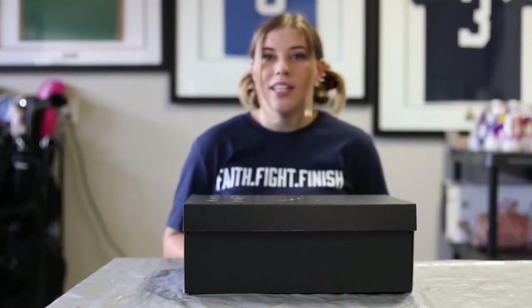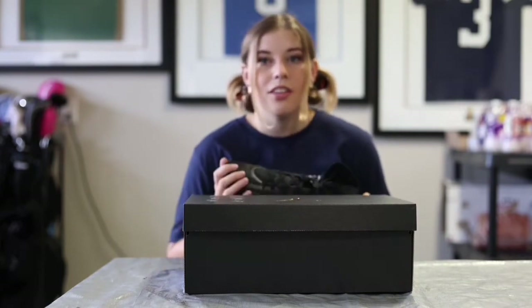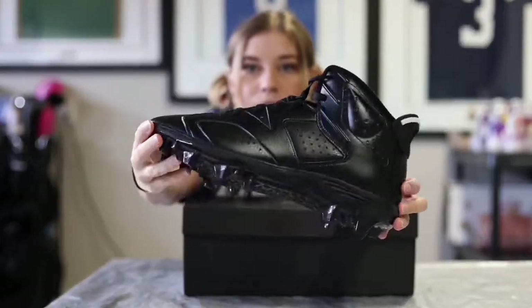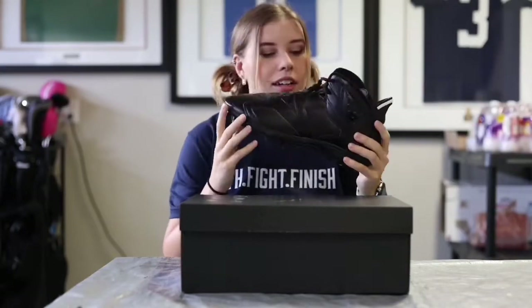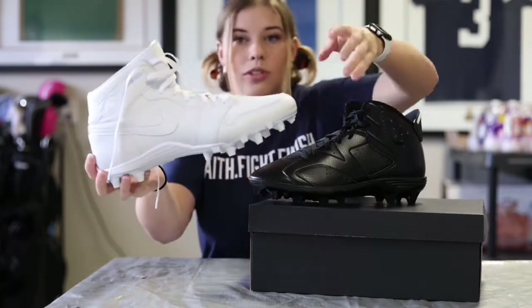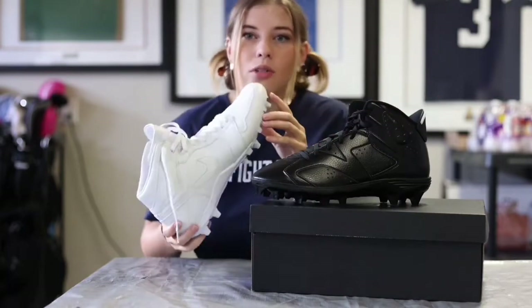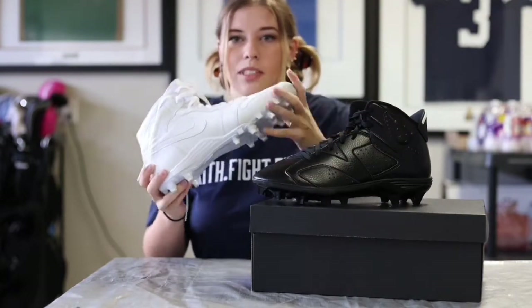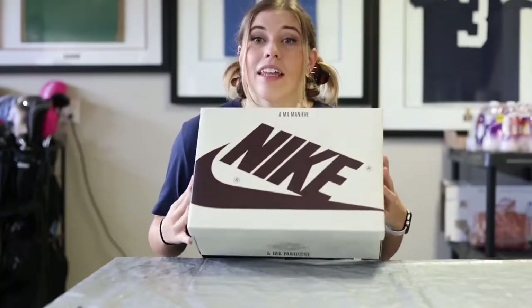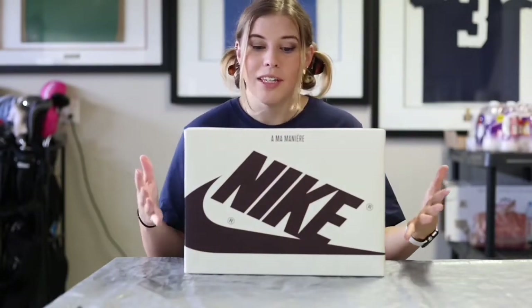So the first pair of cleats he wanted me to customize for this week's game versus the Washington Football Team are these black Jordan 6's. For these, he just wanted to add a little bit of navy to the black, but mostly just keep it the way it is. And then the other pair of cleats he had for me to customize are these white Jordan 1 cleats. For these, we're going to do a few more colors, but still keeping it pretty simple, pretty basic Cowboys colors. And then lastly, which is actually the original reason he messaged me at all, I have a secret project I'm working on for him for Christmas, but I'll show you all that later.